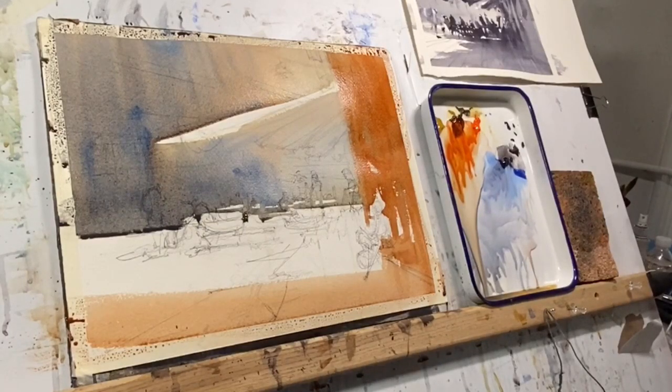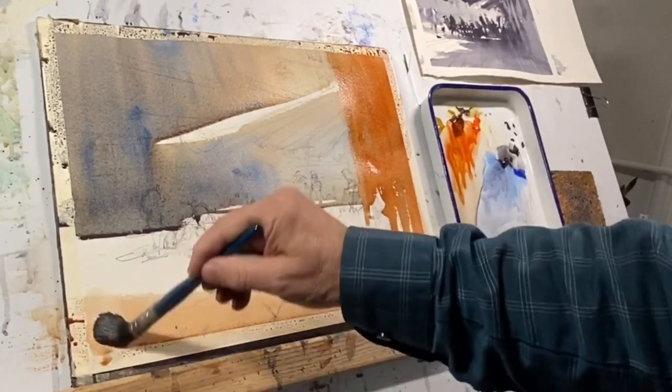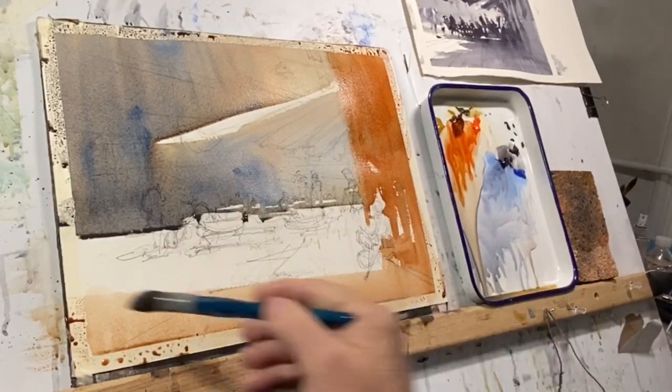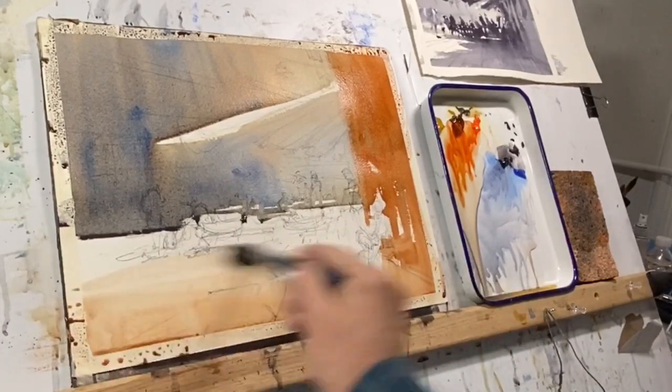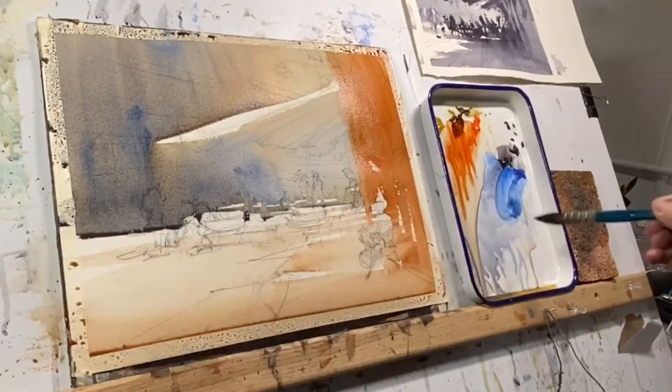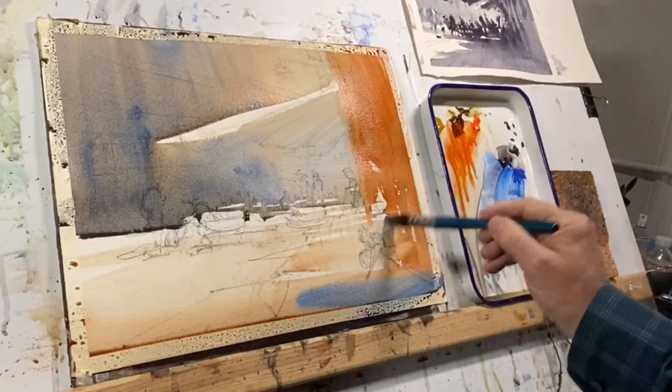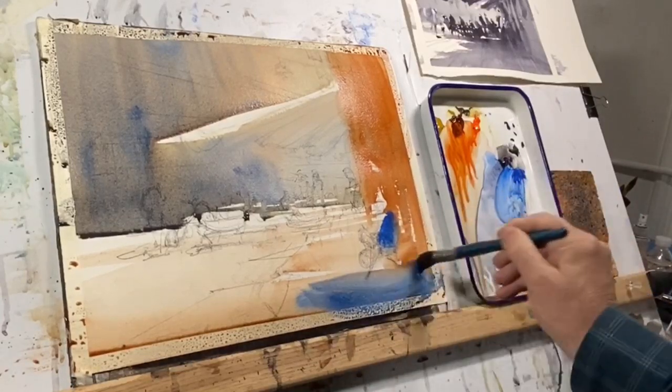That right-hand wash has been connected to the primary wash below — paler below, of course, but there is a connection via color, which will help to unify the painting. Whenever I can extend a color into different areas of the painting, I like to do that.